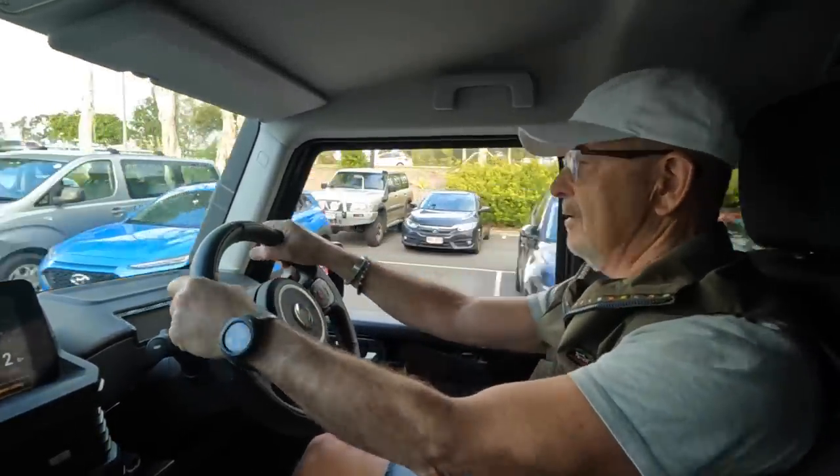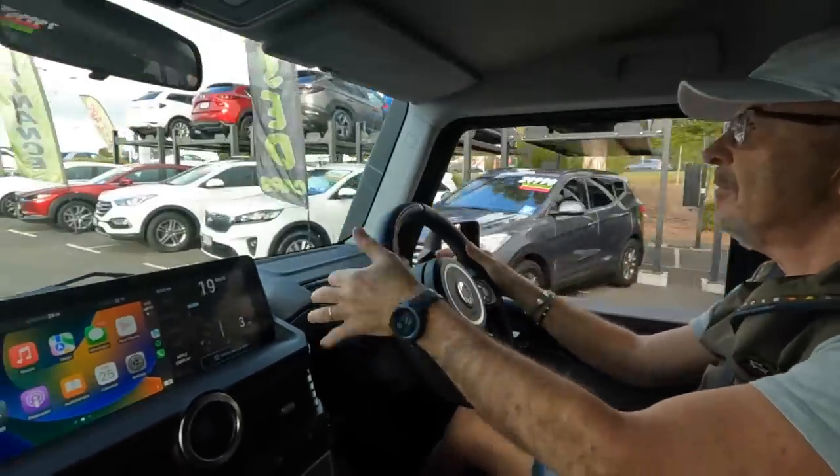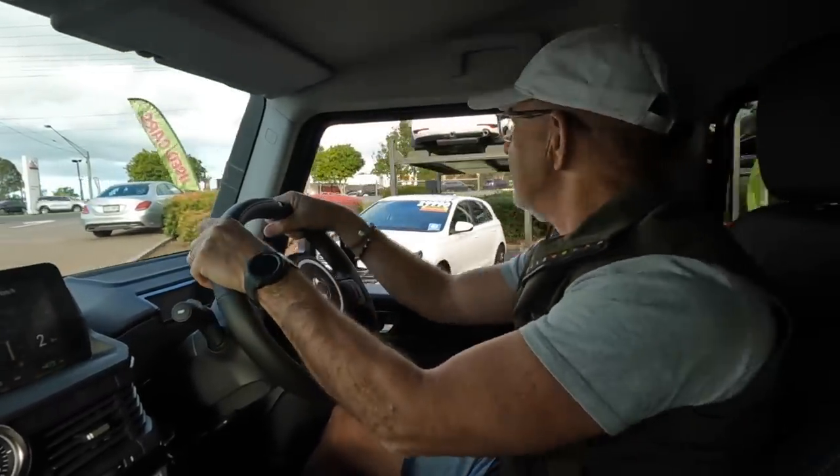Okay, we're off. First impressions? I've only gone 100 metres, but it feels great.